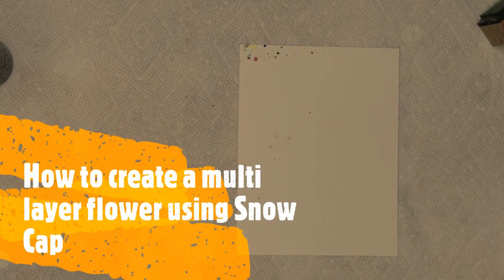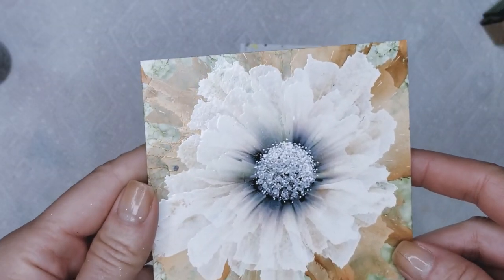Hi everyone. This is Jeanette with Vivo Vintage Designs. Welcome to today's video. Before we get started, let me remind you that all the products used will be listed in the description box just below the video. So take a look if you have any questions regarding anything you see me using here. Please don't forget to like, comment, and subscribe. It really helps my channel and I really appreciate it.